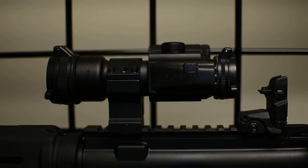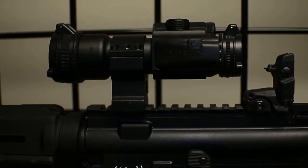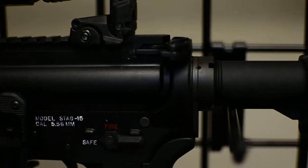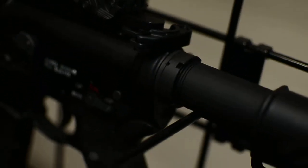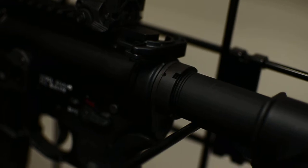It has your elevation and windage adjustments. The next newest addition — you guys can get a good look at that — that's a Striker Industries charging handle. It's almost like the stock charging handle but it looks a lot better, and it's still aluminum.